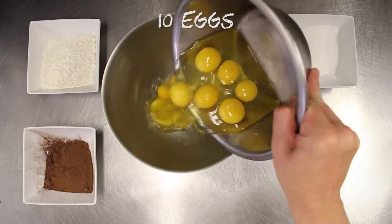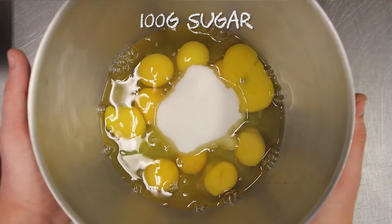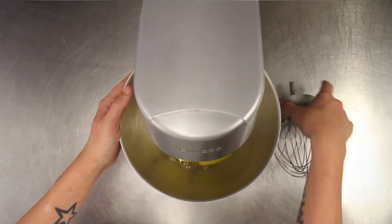First you're going to need 10 eggs and 100 grams of sugar. Place this onto the mixer and whisk until doubled in size.